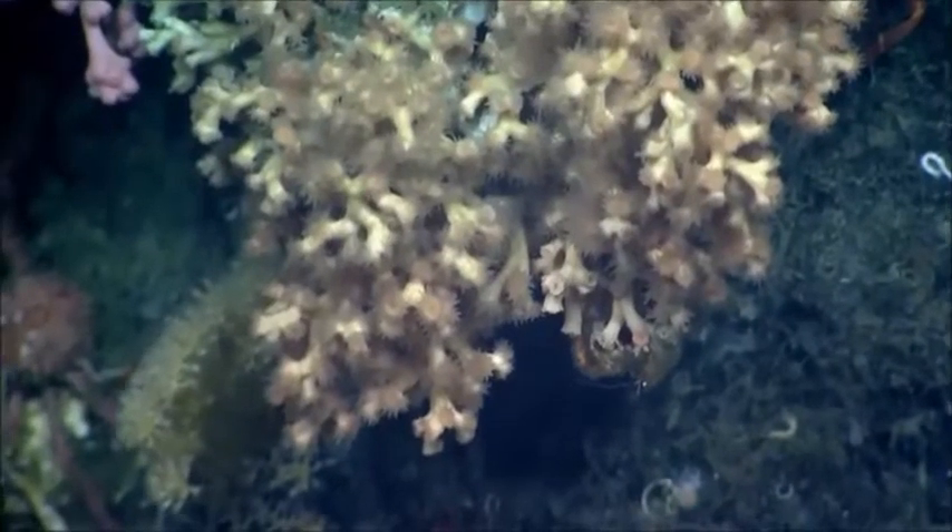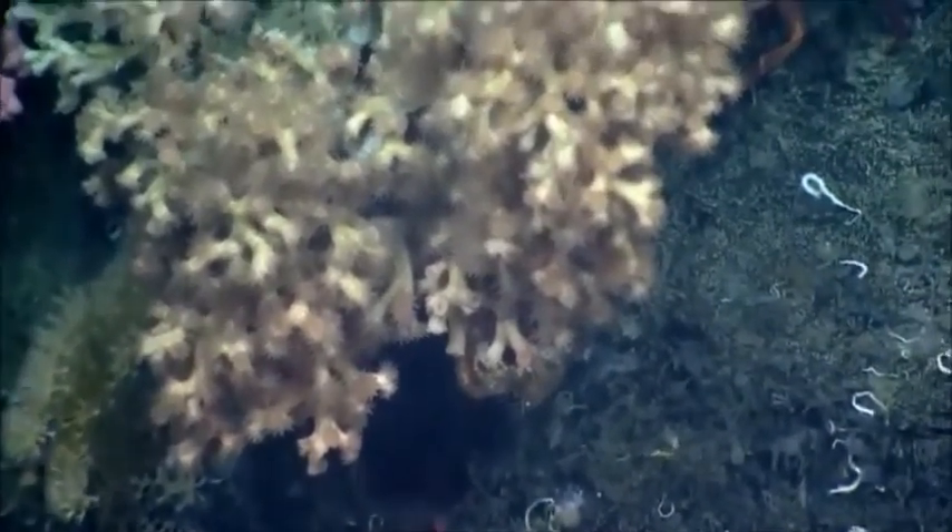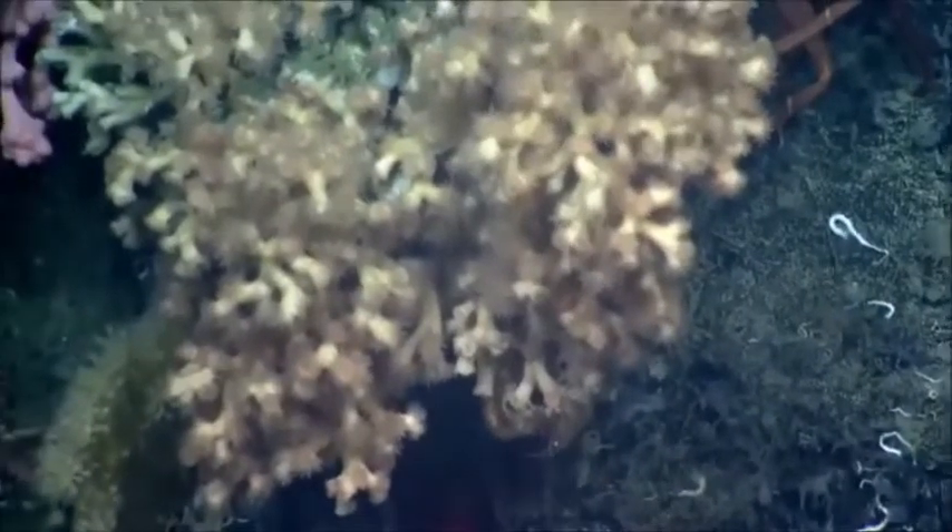We're trying to get a good image here of what appears to be Lophelia Pertusa. So what do we think — is this Lophelia? A great orange morph of Lophelia Pertusa.